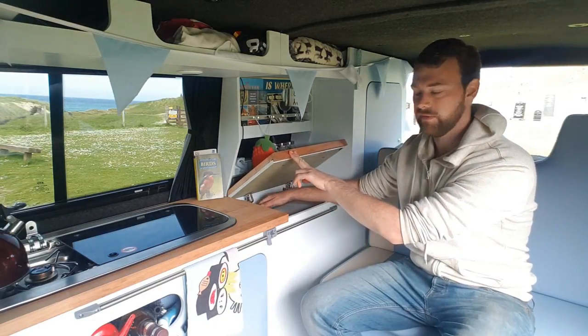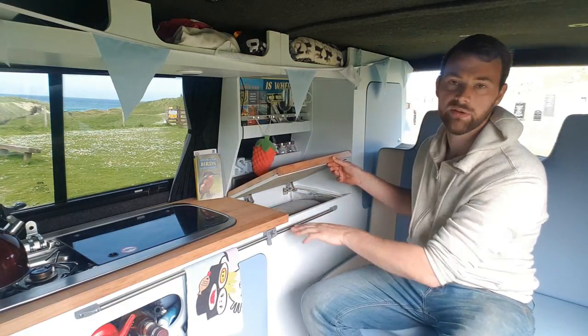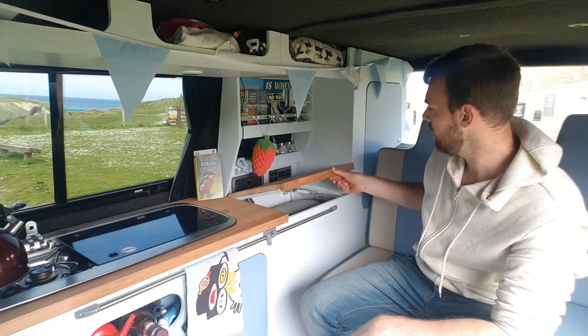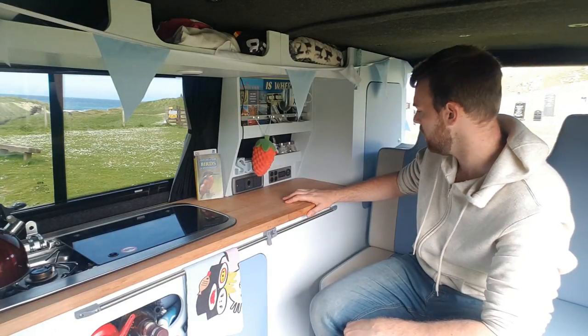I've also got some extractor fans fitted in the back which just take the heat out. It's quite well sealed at the front, which is nice because it keeps the noise down if you leave it switched on at night, but obviously it gets very hot in there so the fans just take that heat out.